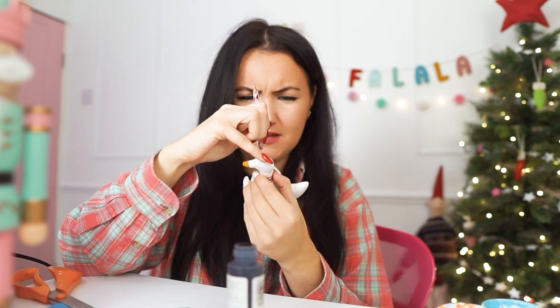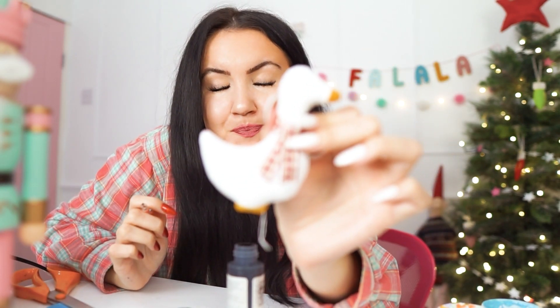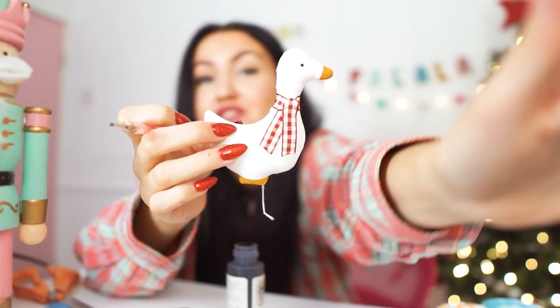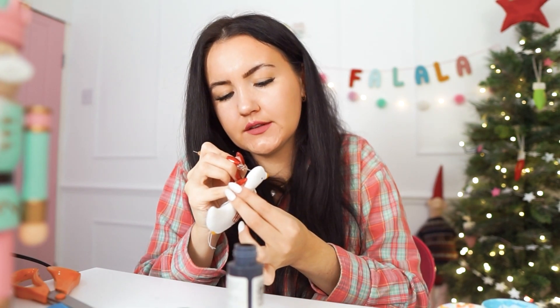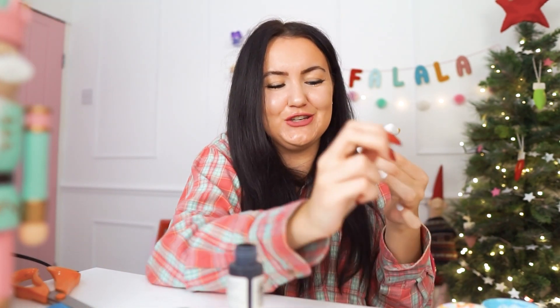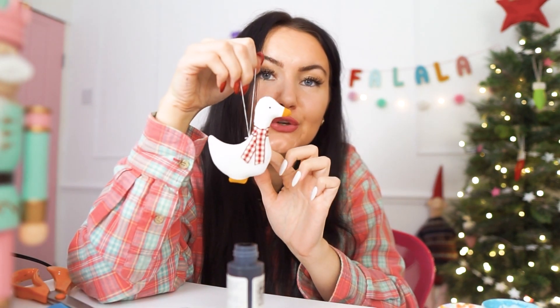I've done it — placed the eye. I'm happy with that. The little goose decoration has turned out so well with the perfect colour. I also put an eye on the other side. That is absolutely adorable. So the goose is complete — I love it. I'm going to make myself another one off camera. Look at that — a little goose decoration. How country Christmas is that?